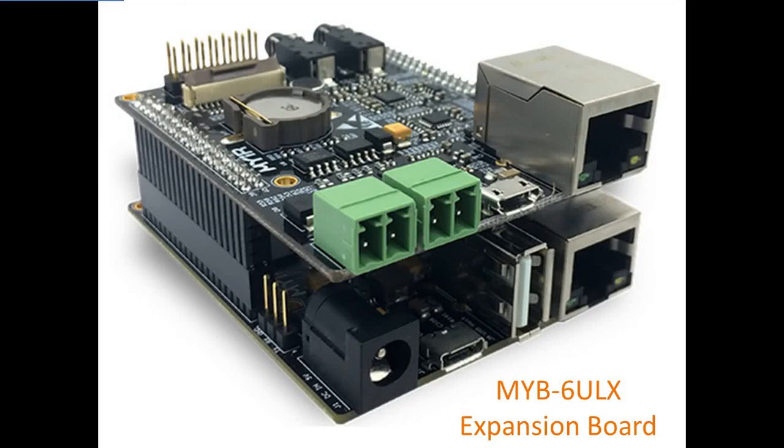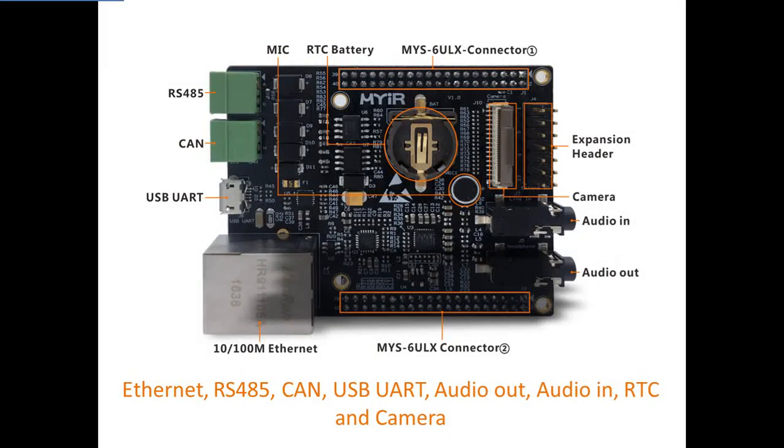MYIR has also designed an expansion board MYB-6ULX, which is connected to MYS-6ULX boards through headers. The expansion board has extended one more Ethernet and also added RS-485, CAN, USB-UART, Audio-OUT, Audio-IN, RTC, and camera functions, which has further enhanced the performance of MYS-6ULX boards.